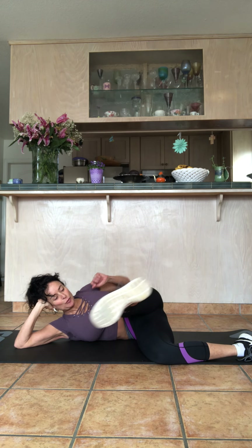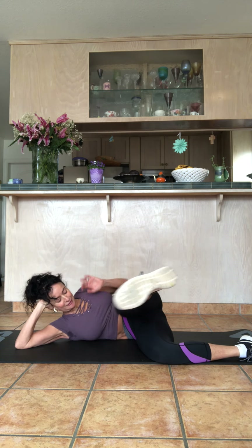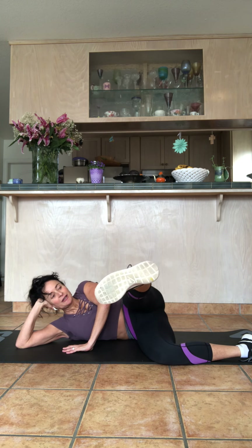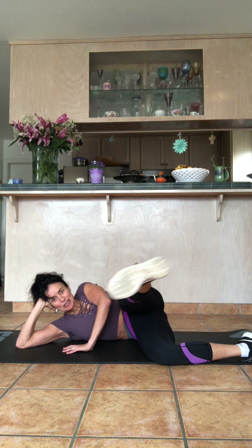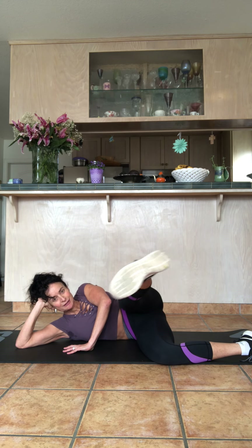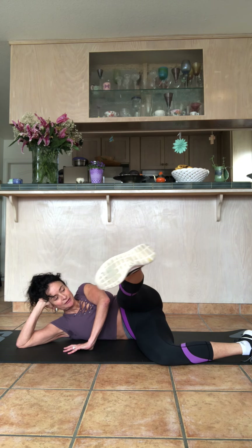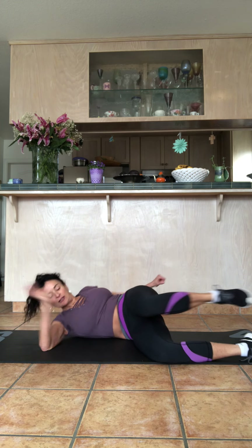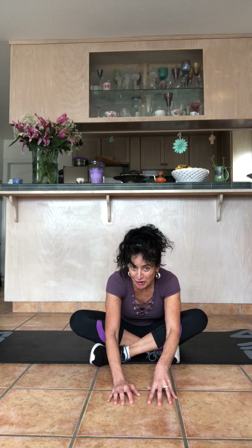Hold it, flex your foot — little pulses. We're going to do about 80. Keep going — together we're doing this. 20 more, 10 more, and bring it down. I can tell I haven't done this in two weeks because it hurts more than usual — so you're not alone in your pain.